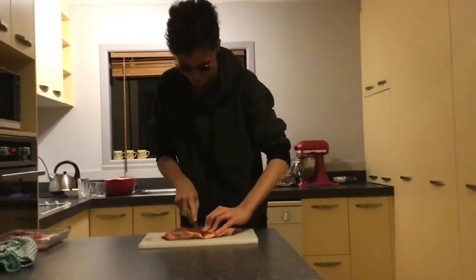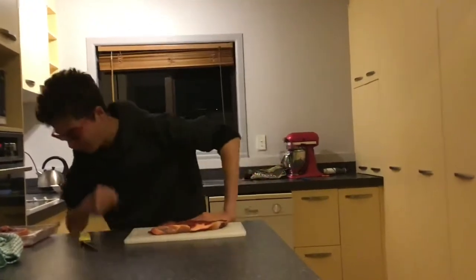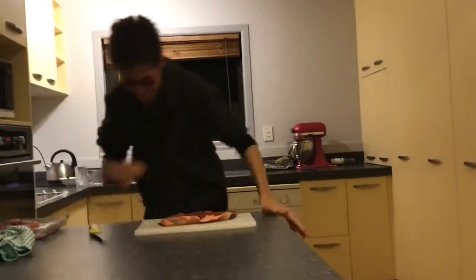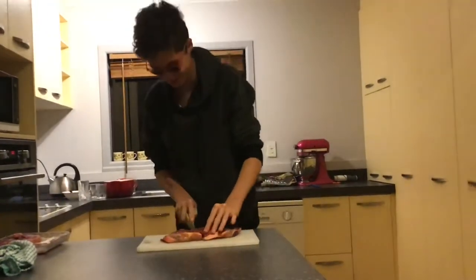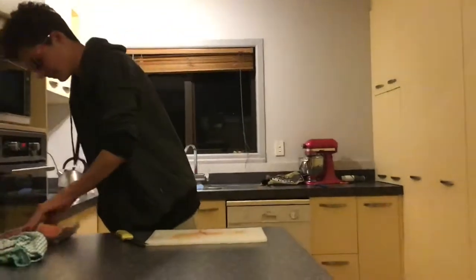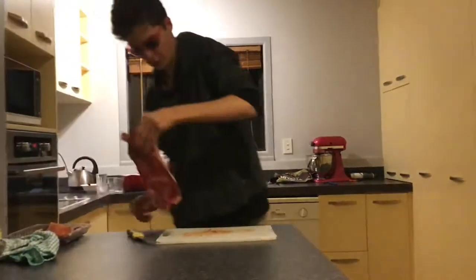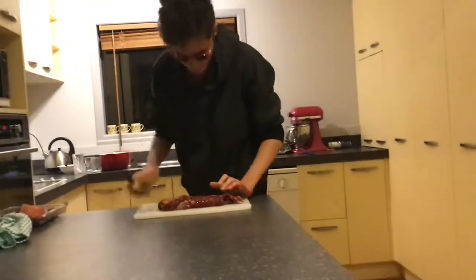You want to hear a joke? What do you call a cow with no legs? That was a funny joke, I should tell. That's one steak done. Let's get this other one — oh yeah, look at that slab!